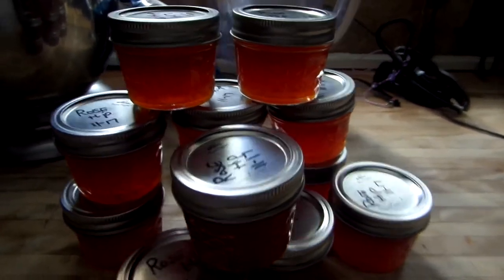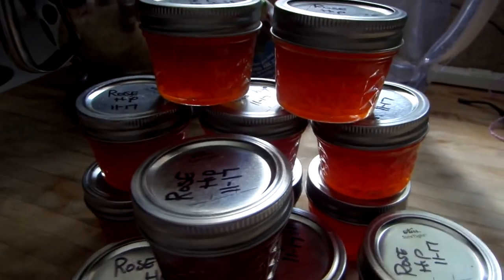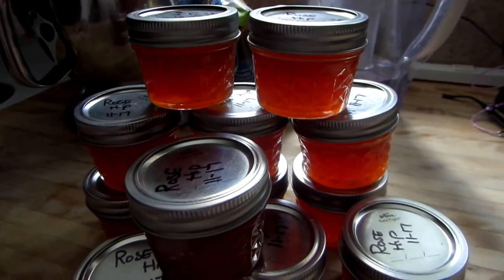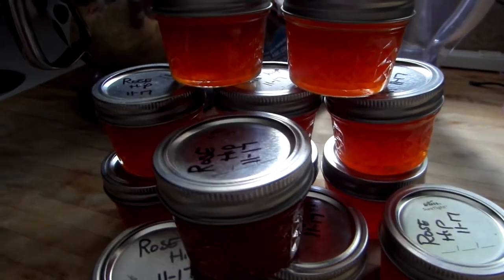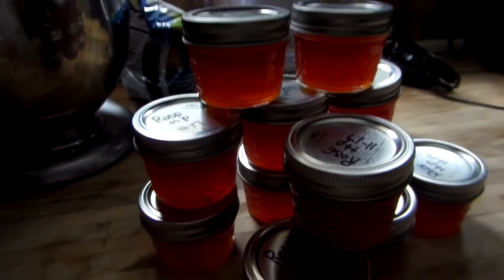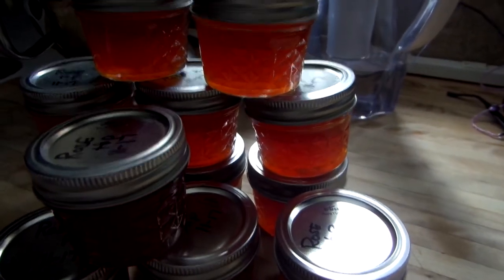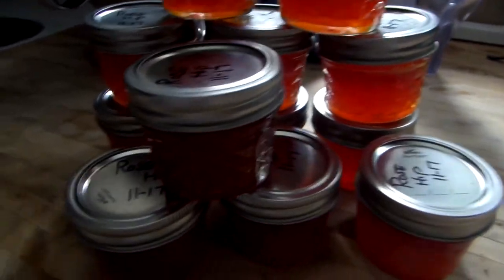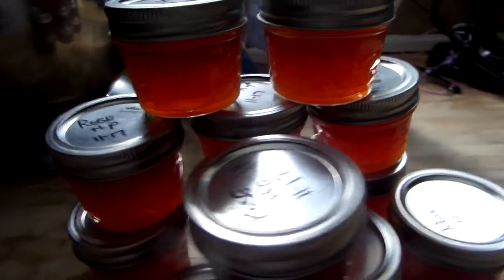The very first time I found them, we were up at Port Townsend in Washington State. I was picking them like crazy and people were looking at me like I was insane — they had no clue what I was doing. I was so excited I didn't tell anyone. I hurried back to our RV, and that's the first video I made of rose hip jelly.